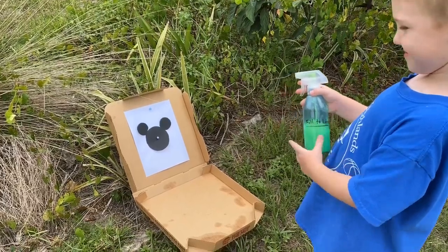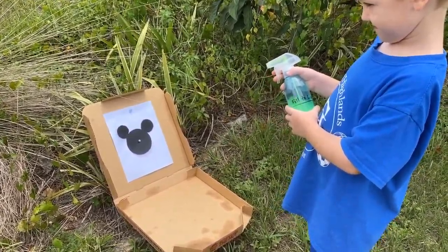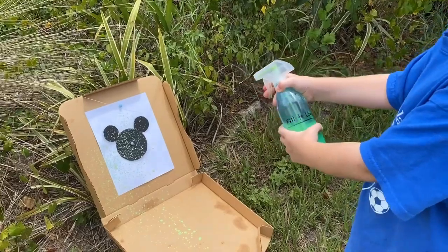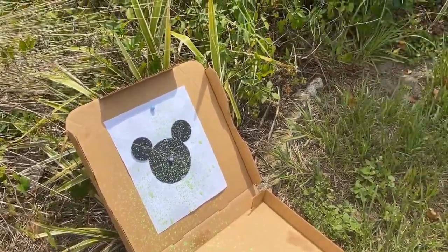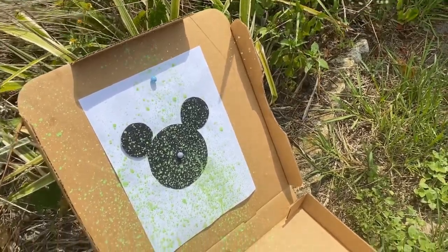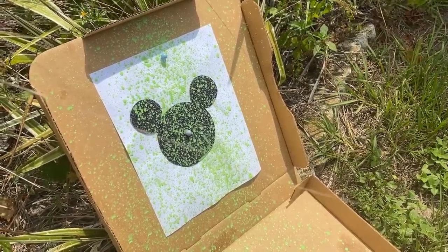Once you have your box in a safe place outside where you won't make a mess, take your spray bottle, aim, and fire. You want to spray as much of the white paper as you can around your shape. Go ahead, Hunter! Hunter's got a lime green — keep going. It's kind of like splatter art but you're doing target art. Spray until you think you're done.